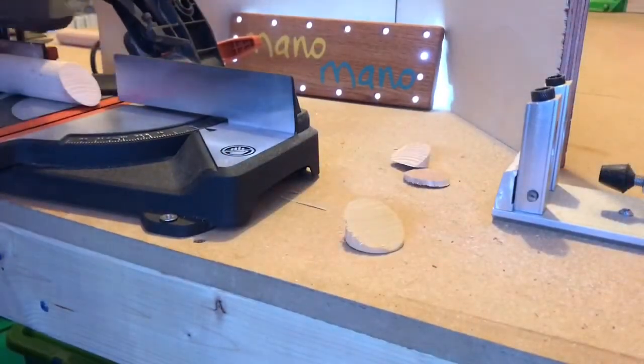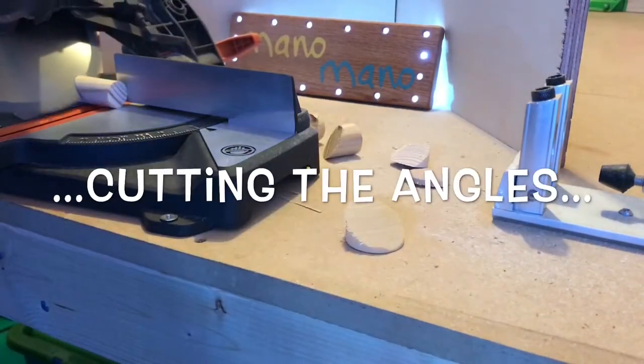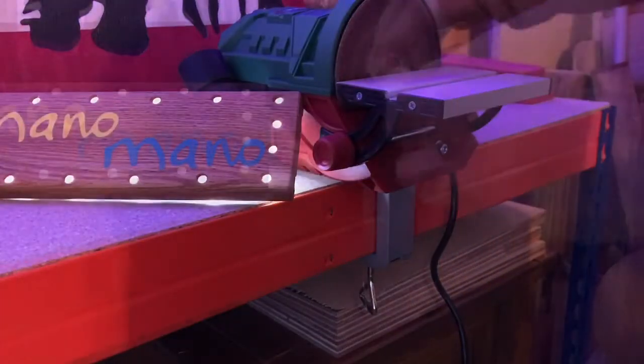My Evolution saw cuts beautifully but I still thought it best to sand the angles of the new cuts. I ran the end of each dowel over my bench sander, only briefly.